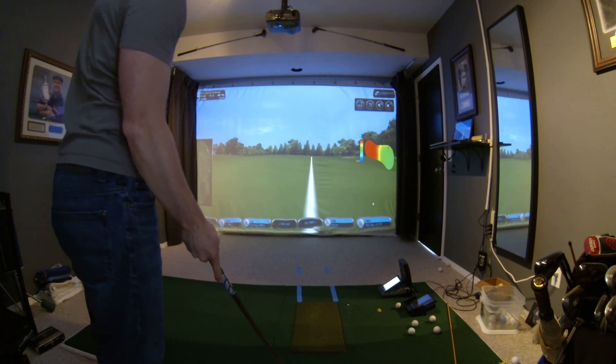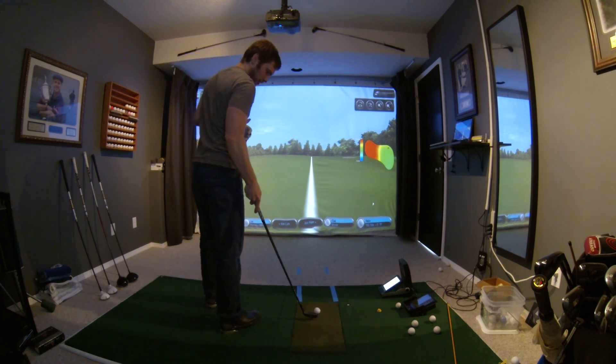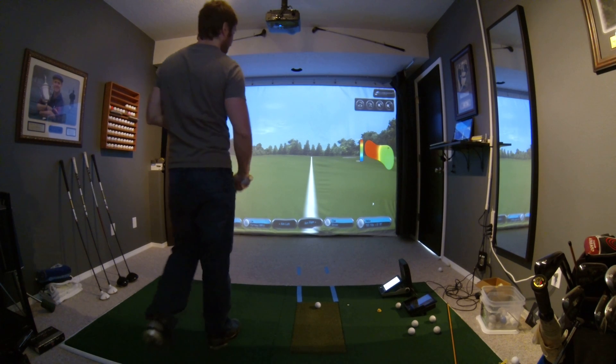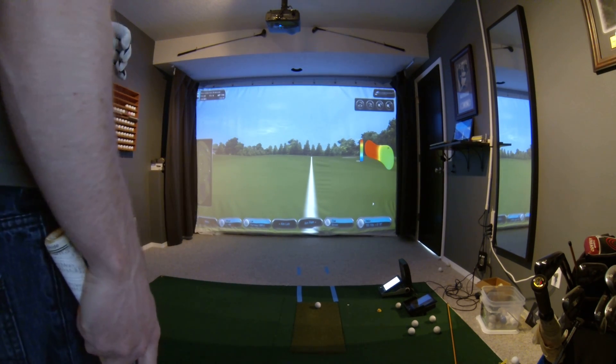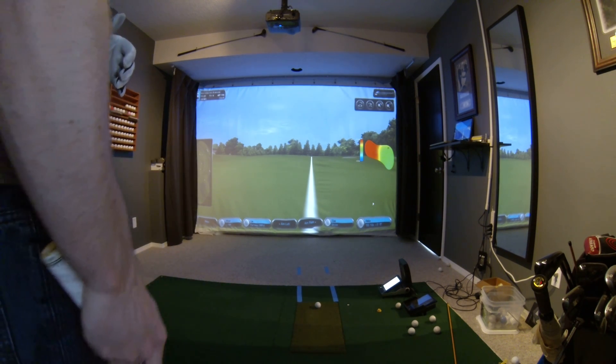All right, we have 155 yards to pin, we've got a 9 iron in hand, Pro V1X for the golf ball, and we're going to hit five shots, and then we can check out the dispersion and see what kind of numbers we come up with.